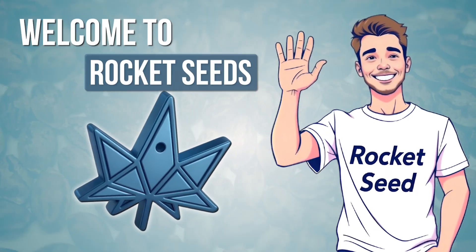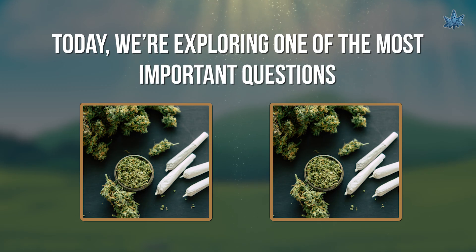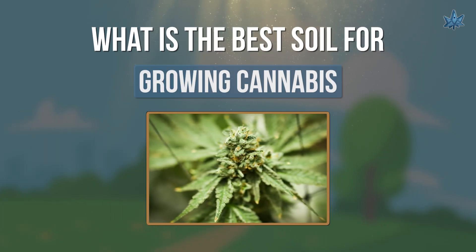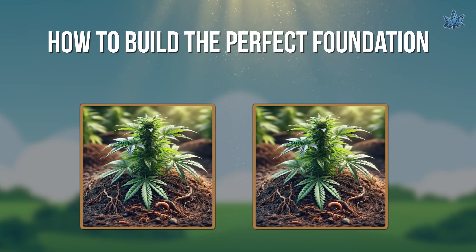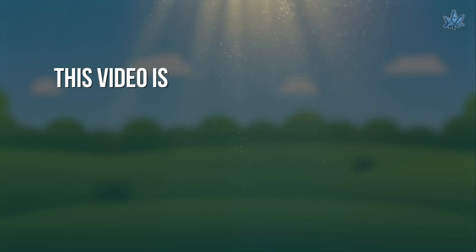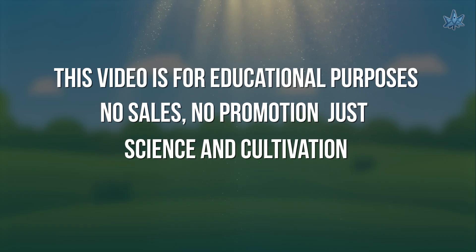Hey growers, welcome back to Rocket Seeds, your source for responsible cannabis education. Today, we're exploring one of the most important questions every cultivator asks: What is the best soil for growing cannabis? We'll break down what makes great soil, what ingredients to look for, and how to build the perfect foundation for healthy, high-quality plants. This video is for educational purposes only — no sales, no promotion, just science and cultivation knowledge.